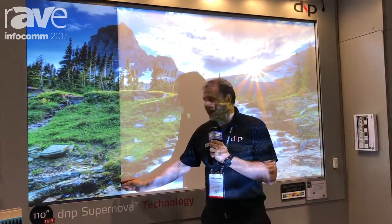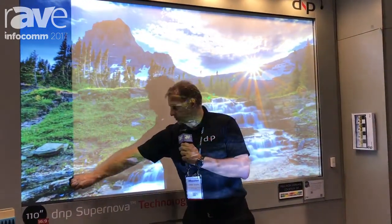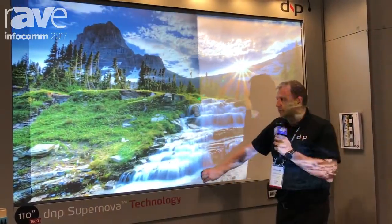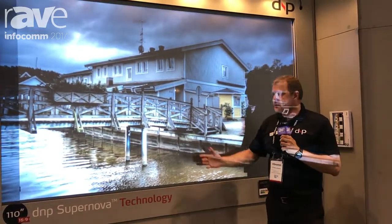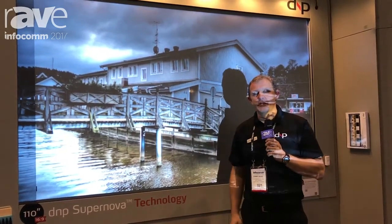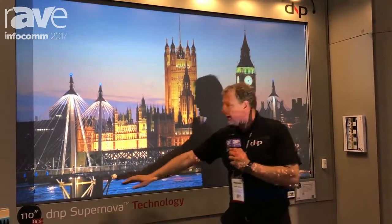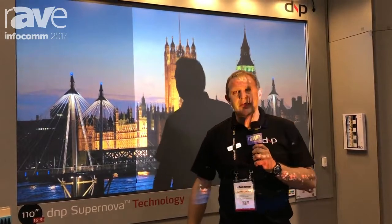We have two different technologies: a low gain type at 0.8 gain, which I just showed you, and a high gain type at 2.3 gain, which gives much higher brightness. That means you can use a lower lumen projector — actually one-third of the lumens and still have a picture like this. So that's your cost saving right there.